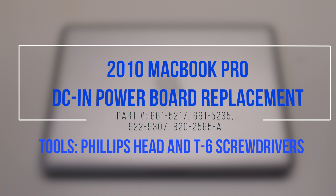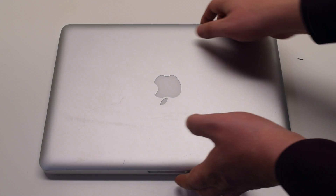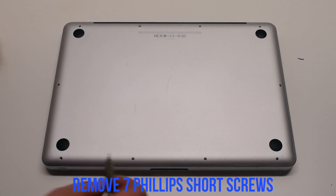2010 MacBook Pro DCN Powerboard Replacement. Begin by shutting down and flipping over the MacBook. The back cover is attached with 10 Phillips head screws.